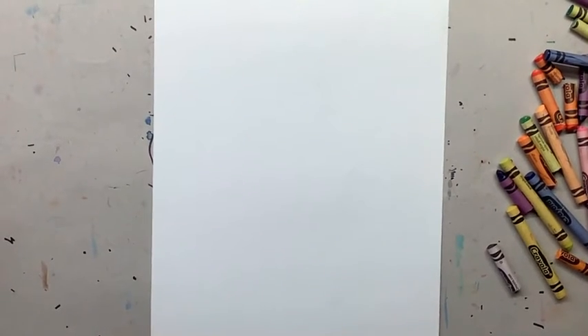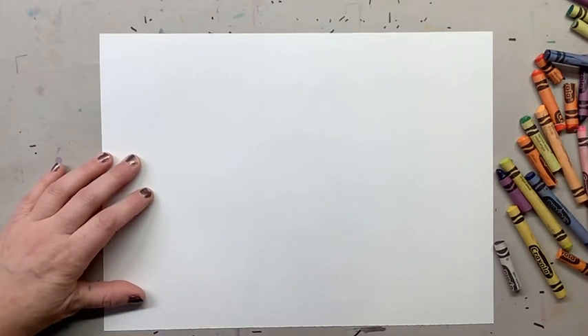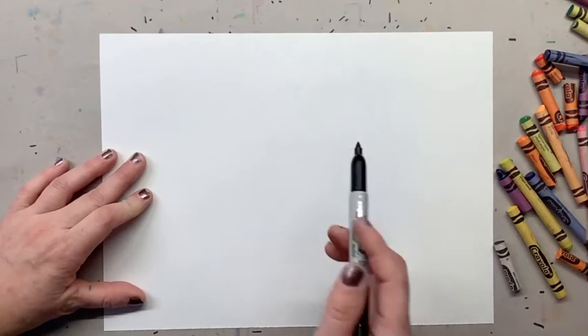Today we are going to draw a polka-dotted chicken. The first thing we're gonna do is hold our paper sideways because your chicken will fit best this way. Then get your pencil and we're gonna start with our chicken's body.